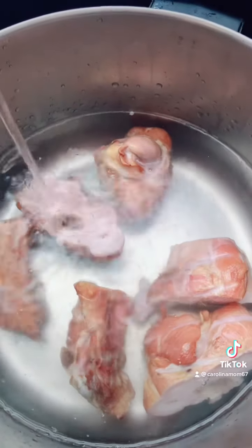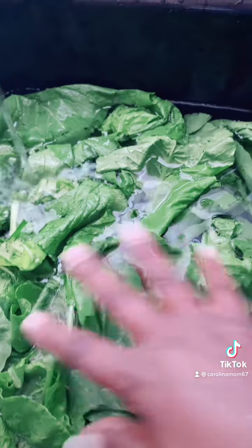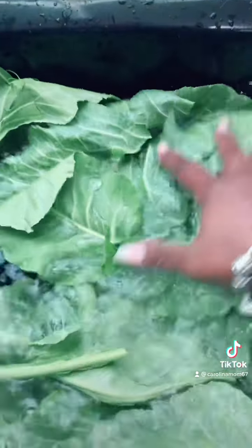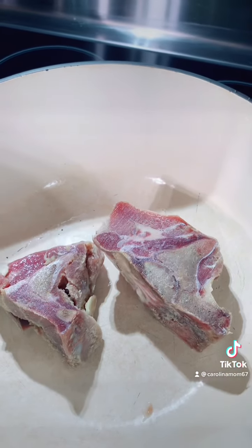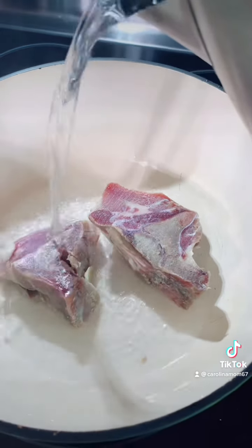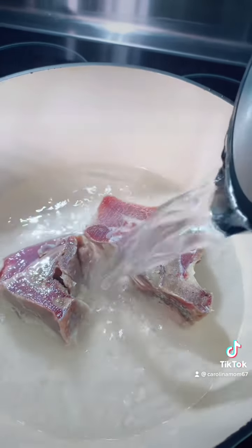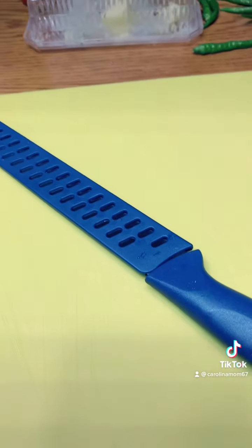Right there is some smoked turkey that I am putting water in, and right there are some turnip greens that I am cleaning to go in with that turkey. Right there are some collard greens that I am cleaning, and I also cleaned some mustard greens that I didn't show you. Right there is some smoked ham that I'm going to put some chicken in with. There's those collard greens getting ready to be chopped up.